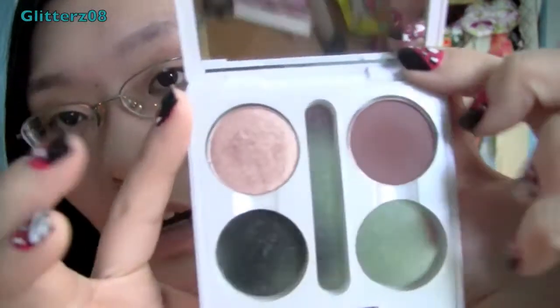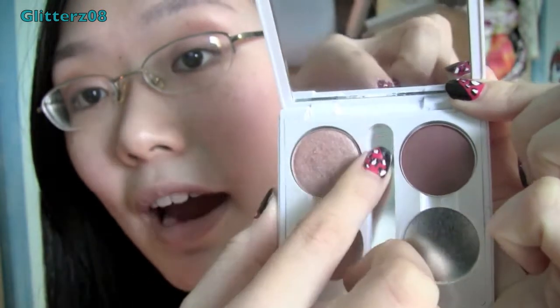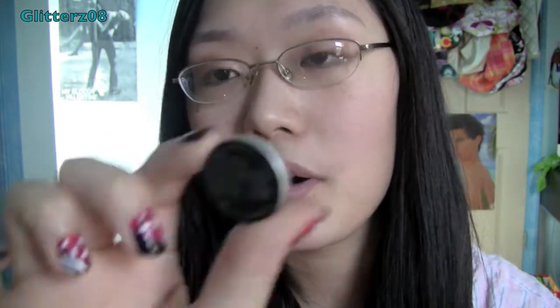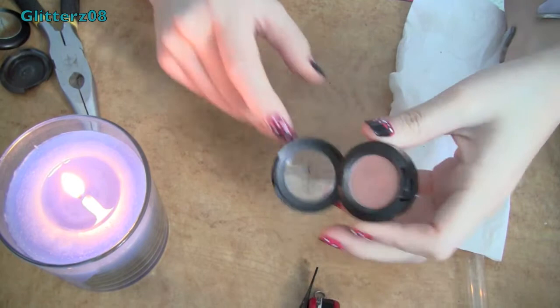I want to briefly talk about these ELF palettes, because a lot of people say that MAC eyeshadows fit into them — however, they do not. These are my MAC eyeshadows, 'All the Glitters' and 'Espresso,' and as you can see there is a rim around them. They do not fit perfectly. I have a magnet on the back and I'll show you how to do that as well. Without a magnet they will just fall out. Enjoy the video!